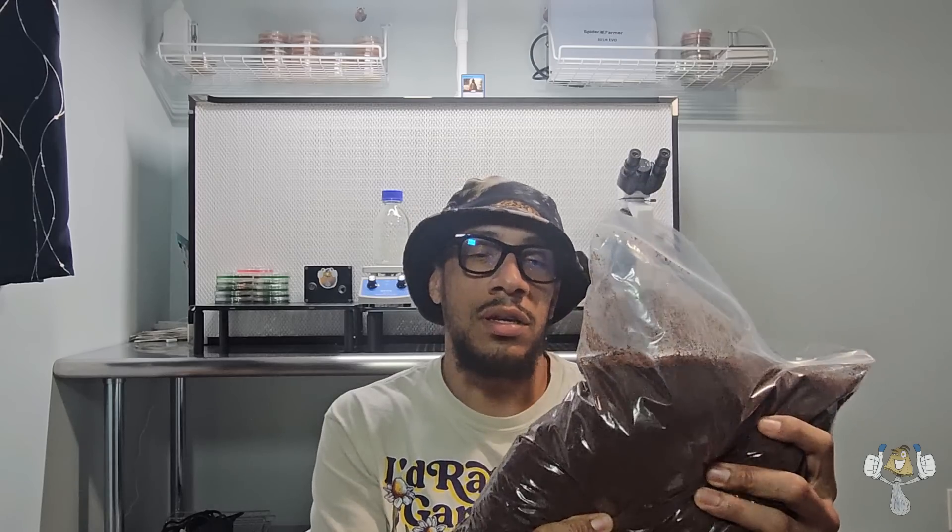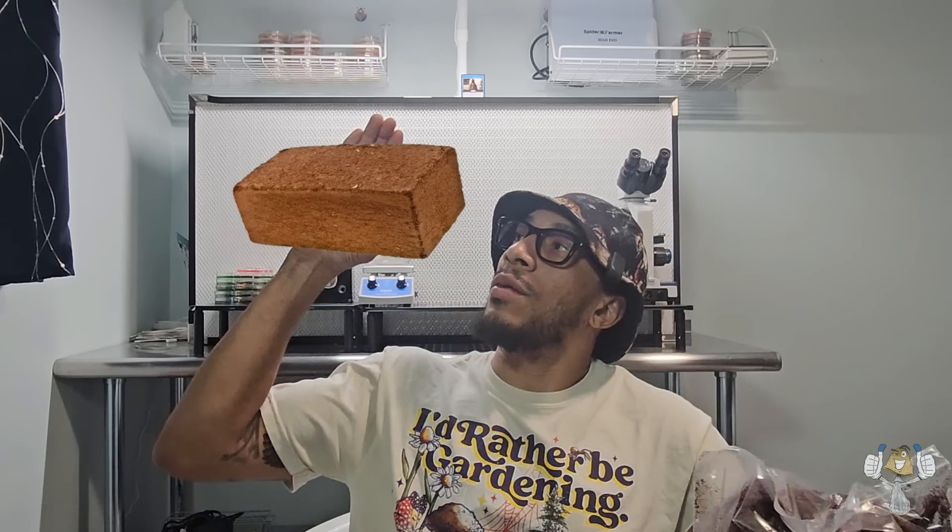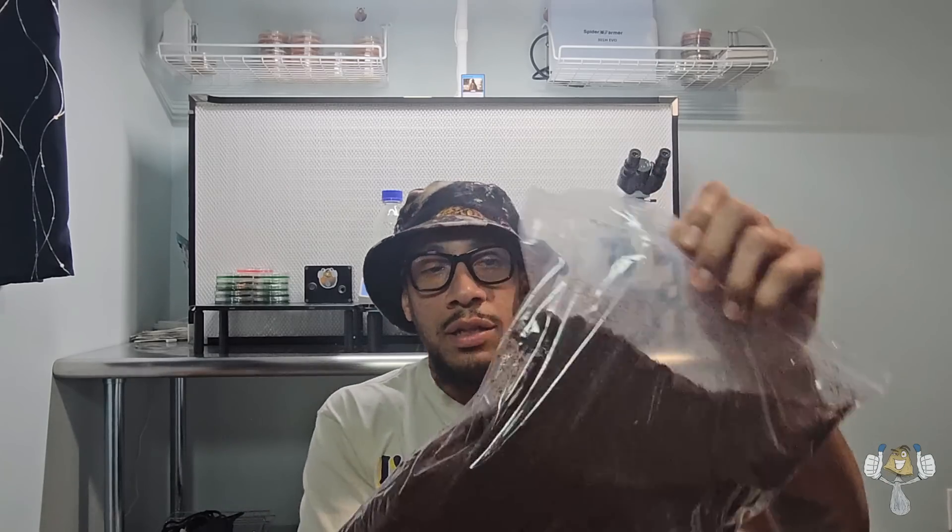Next up: coco coir — coconut husk, dry coconut dust. You're going to need some coconut husk, either loose or as a brick. This is loose coconut husk, but I like to use the brick because it usually weighs about 650 grams give or take, and it's easier to prepare for later on in the journey. Coconut husk, coco coir — you're going to need it.